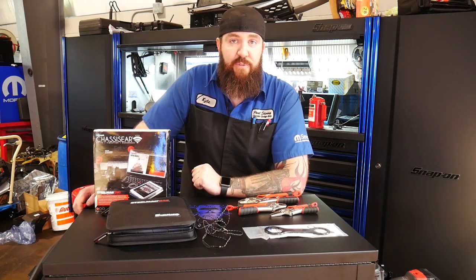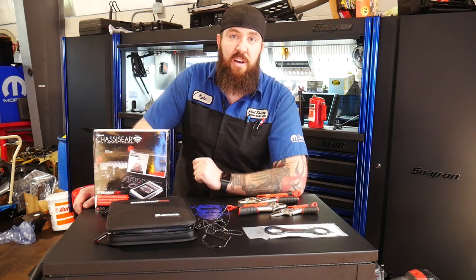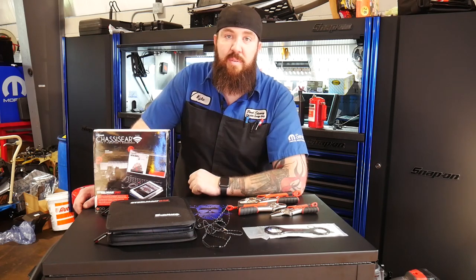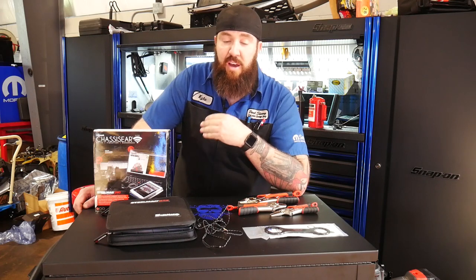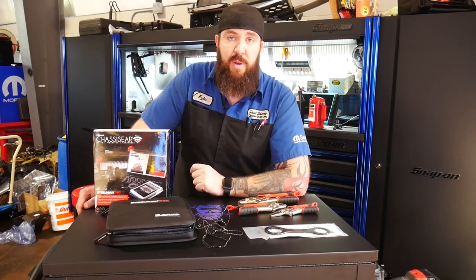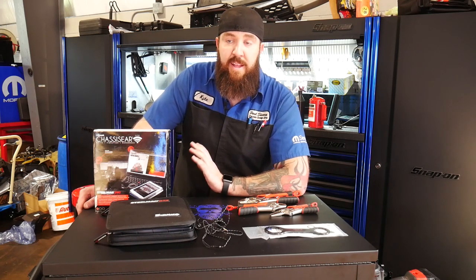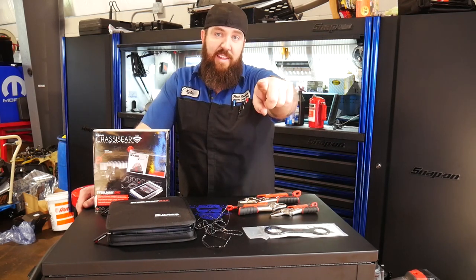Well guys, that's about all I've got for you today on the channel. If you guys like this version of Nifty Tools of the Week, make sure you give the video a thumbs up, share it, or just leave a comment and tell me what you thought. If you have any ideas on nifty tools you want reviewed, feel free to drop me a message at TheRustBeltMechanic@gmail.com. I also have an Instagram account — TheRustBeltMechanic. I appreciate you guys tuning in. Thank you and as always, you guys stay awesome.